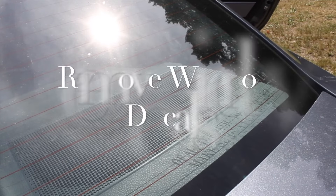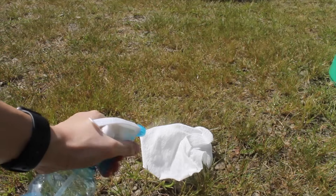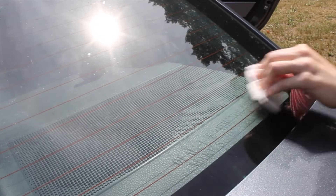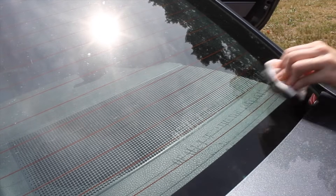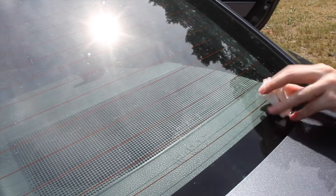Vinegar is also really great at cleaning off old window decals. Make sure to use a napkin to wipe off the window decals and spray the vinegar on the napkin away from the paint on your car, because vinegar can negatively affect the paint on your car and you don't want to get it on the paint. As you can see, the decal comes off very quickly and incredibly well.